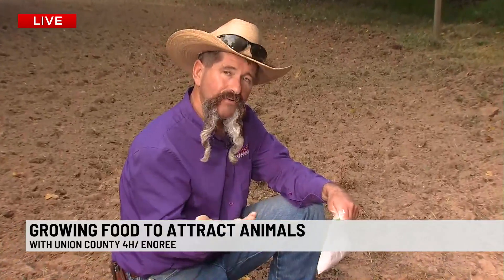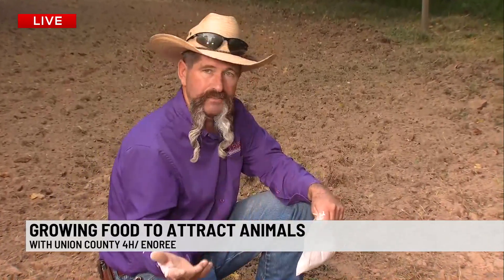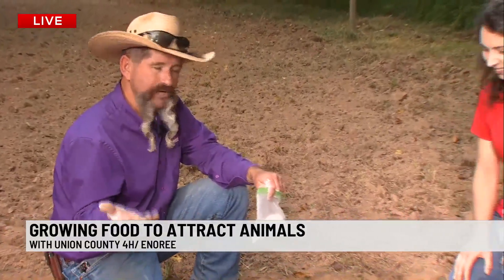We've got a link for the food plot project. You can sign up, you'll get a bag of seed, and at the end of the season we'll come judge it. You can win some prizes. But we've got a little fun activity that you can do too — and this is track casting.